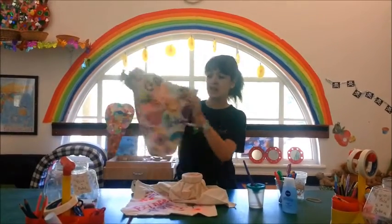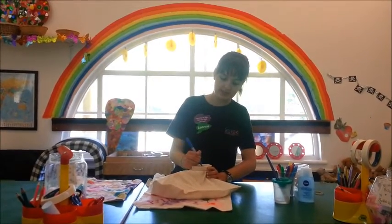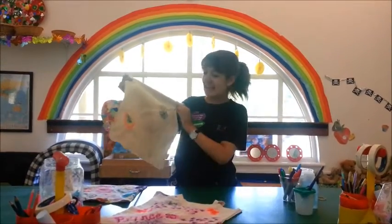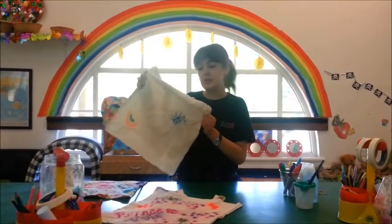Until it looks a little bit something like this. Just remember, with the eye makeup remover the longer you leave it, the more of a tie-dye effect you're going to get on your bag — the more the colours are going to spread out. These are my two finished designs.